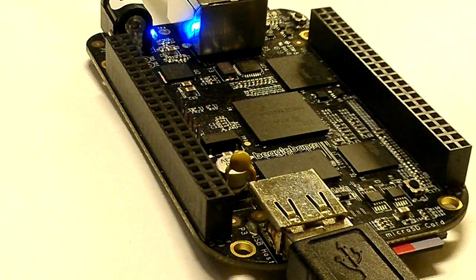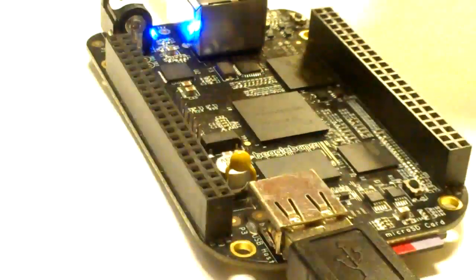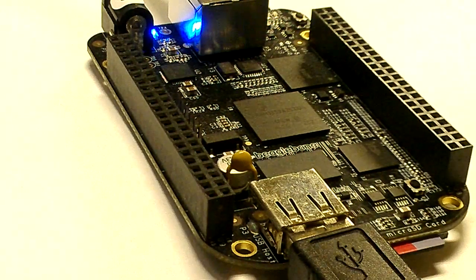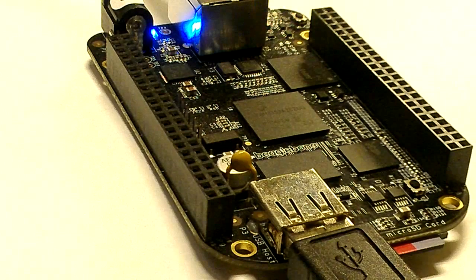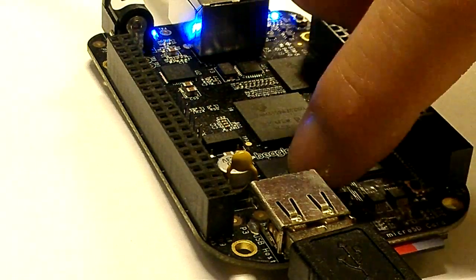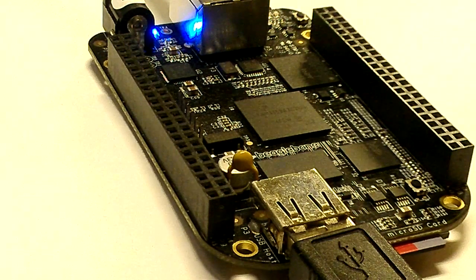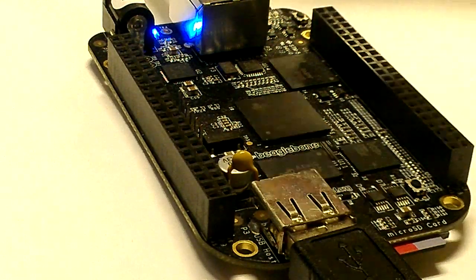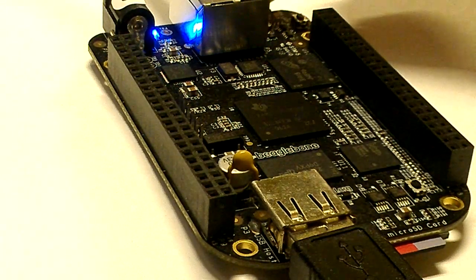I have the BeagleBone Black here, just a board without the case. It's a single board computer similar to Raspberry Pi. I have a keyboard plugged in, a SanDisk 32 gigabyte SD card, and it's plugged into USB power.